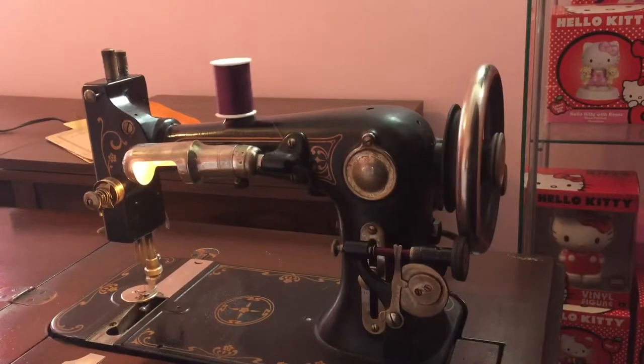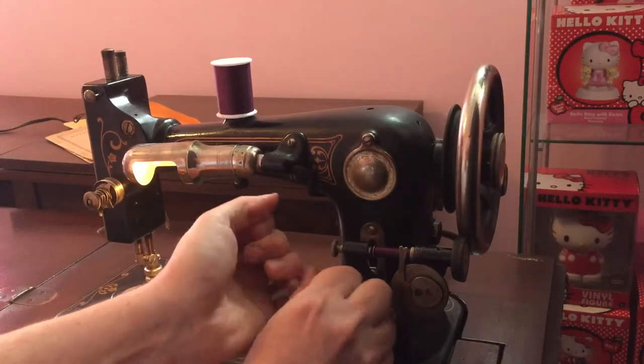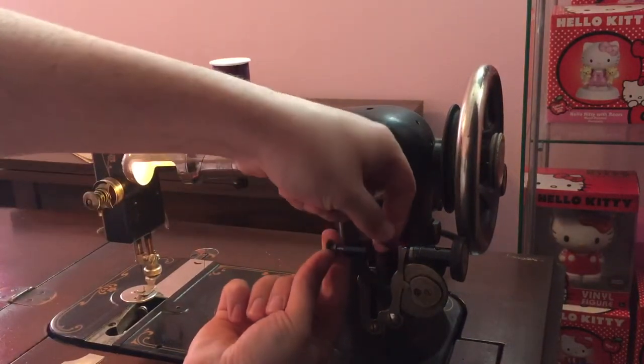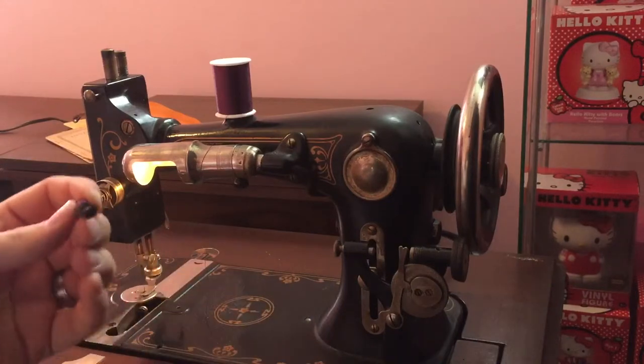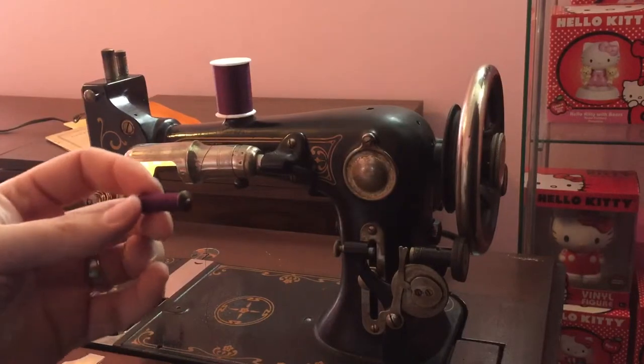Now we'll go a little faster. Just like that — I'm going to break the thread just with my hands, and then we're going to pull our tab right here and our bobbin is right there.